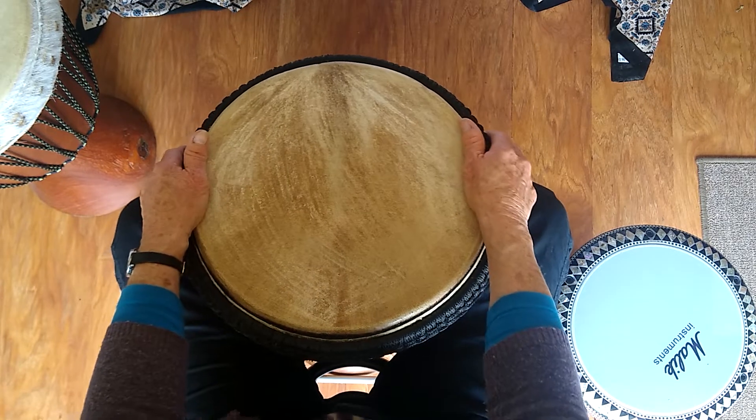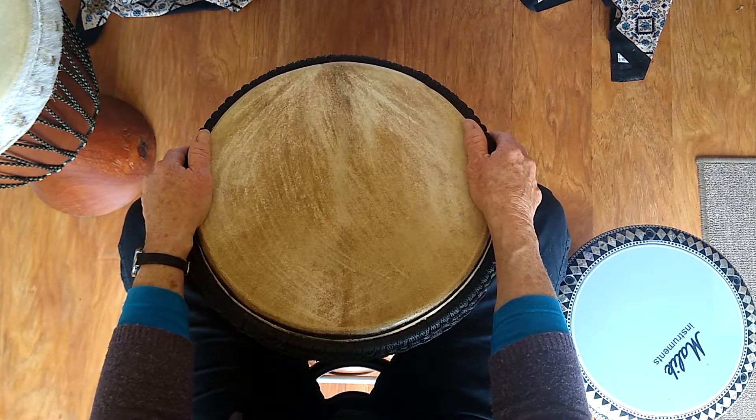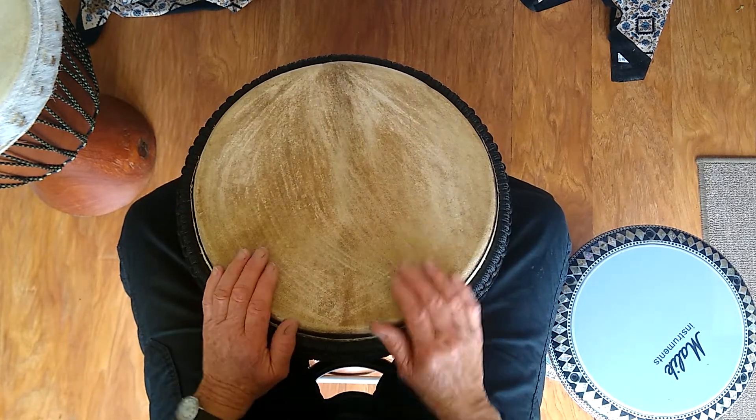The next cross rhythm is on similar lines, but it begins with two slaps and goes like this.